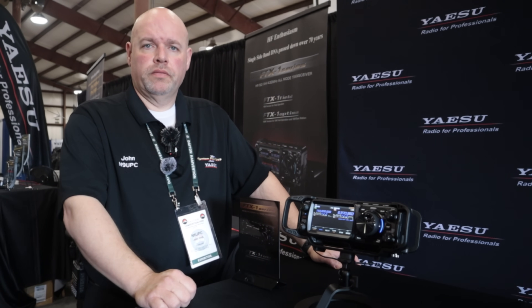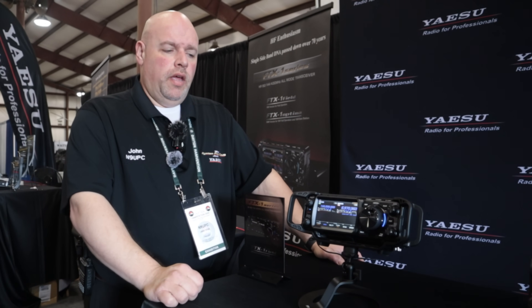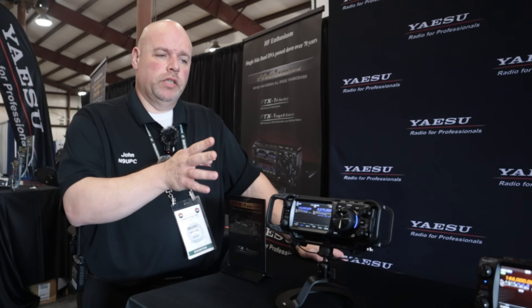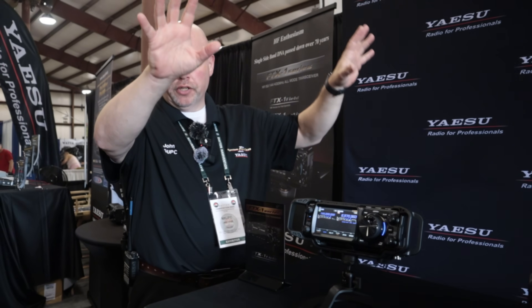We were at the campsite yesterday with about 12 people. We hooked an NFED half-wave antenna to it, found a station working POTA, turned the volume way up, and it sounded fantastic - beautiful audio coming out of that front-firing speaker. A lot of people asked what you can relate this radio to.